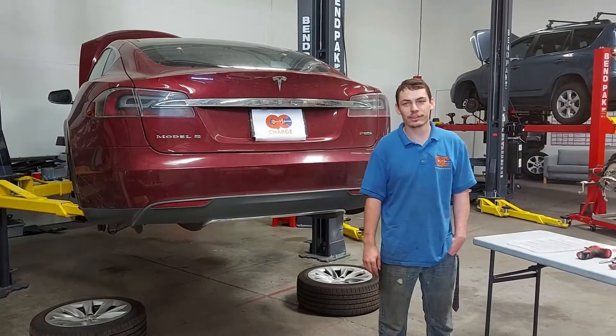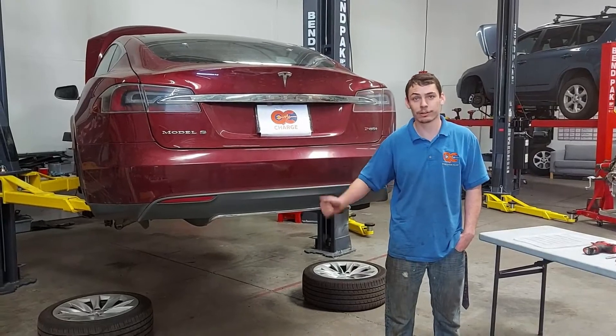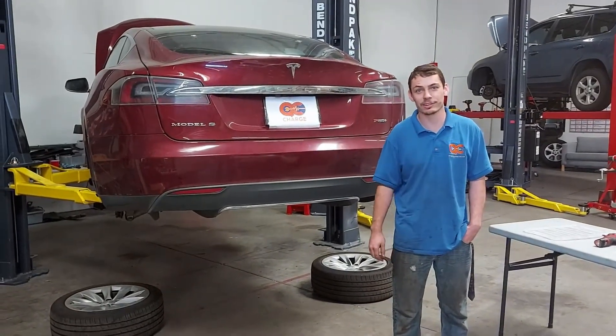Hi, I'm Alex with QC Charge. Today I'm going to show you how to check the speed sensor for coolant leakage on your large drive unit equipped Tesla Model S.